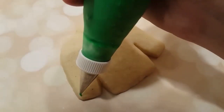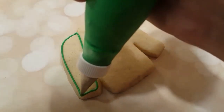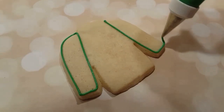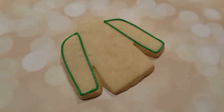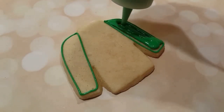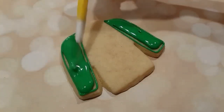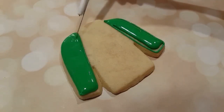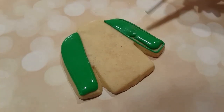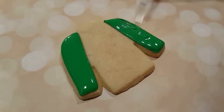First up, I'm going to use this shirt-shaped sugar cookie, and I'm going to outline the sleeves. I've got a green piping consistency royal icing here — this is a number two tip — and I'm just outlining the sleeves and filling them in with a flooding consistency green of the same color. My flooding consistencies tend to be the consistency of school glue, whereas my piping tends to be the consistency of toothpaste. Not the most appetizing comparison, but for your reference, it's a lot easier to tell you that way.